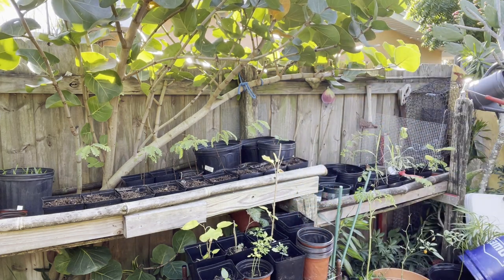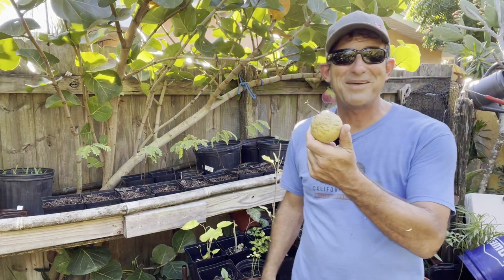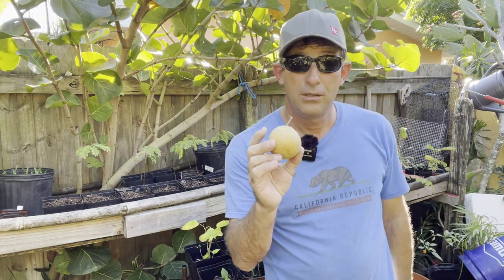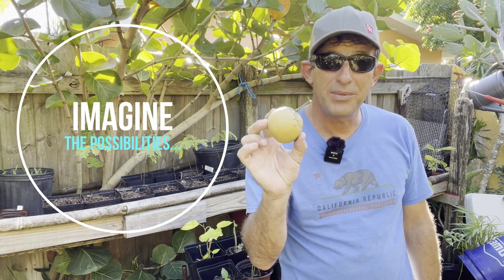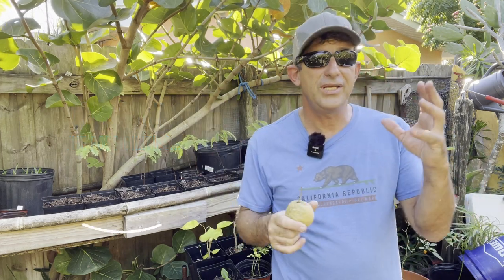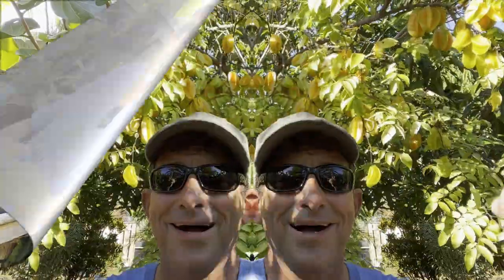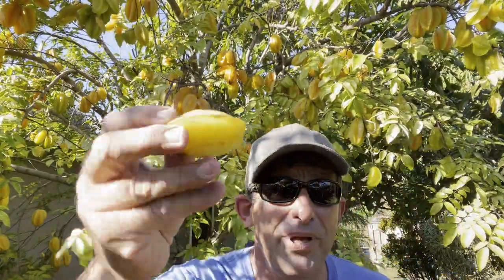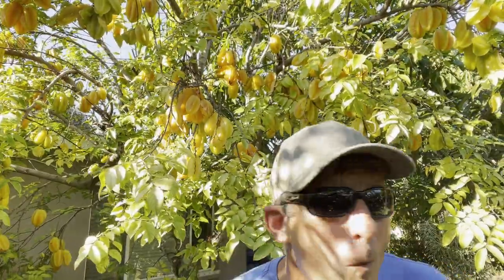Look — a lemon! I just picked one from the tree right there. This is where you can just walk around your backyard like it was the garden of Eden and pick fruit and eat it at will. Oh look, a little baby star fruit — polish it off with the shirt. That's a real good star fruit.